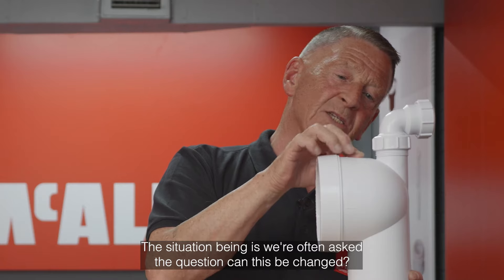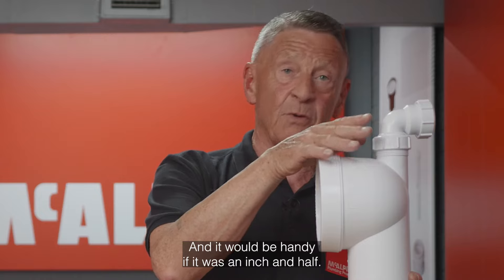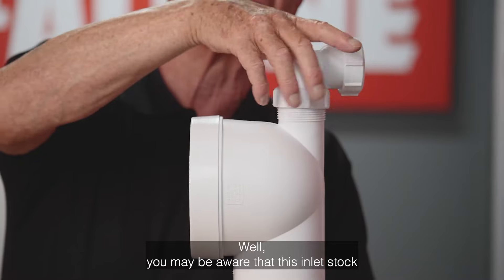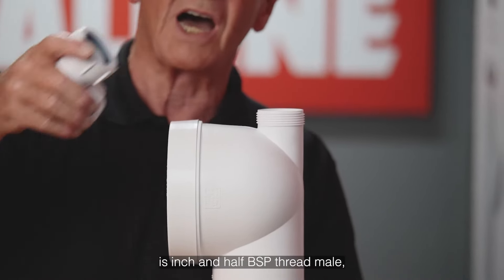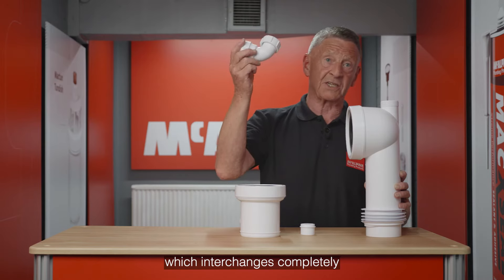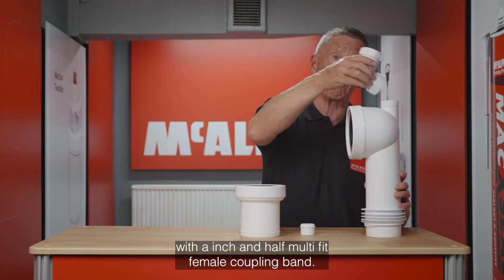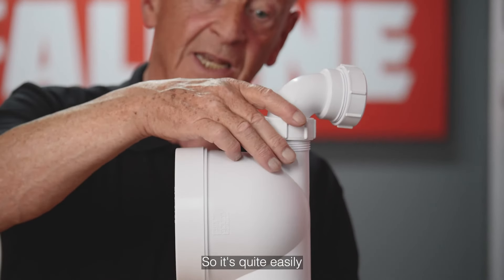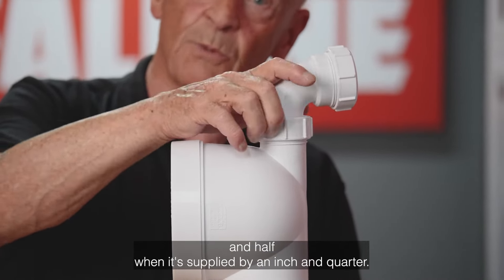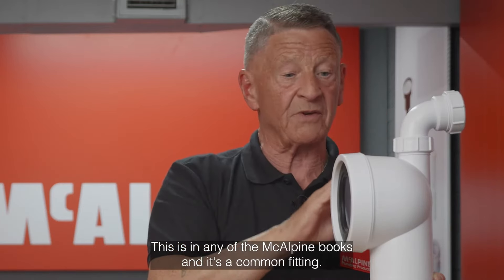We're often asked the question: can this be changed? It would be handy if it was an inch and a half. Well, you may be aware that this inlet stock is inch and a half BSP thread, male, which interchanges completely with an inch and a half multi-fit female coupling bend. So it's quite easily replaced by an inch and a half when it's supplied as an inch and a quarter. This is in any of the McAlpine books and is a common fitting.